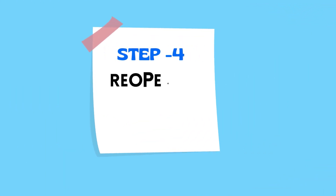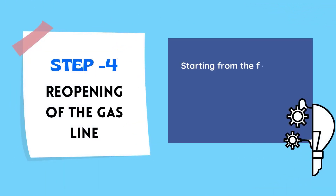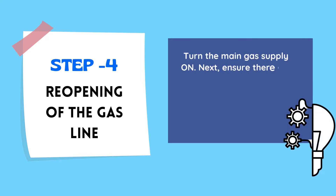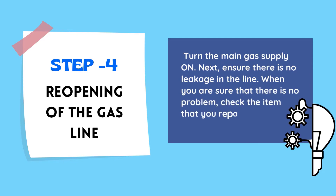Step Number 4: Reopening of the Gas Line. Starting from the furthest one, open the closer ties one by one. Be careful while working. Now turn the main gas supply on. Next, ensure there is no leakage in the line. When you are sure that there is no problem, check the item that you repaired.